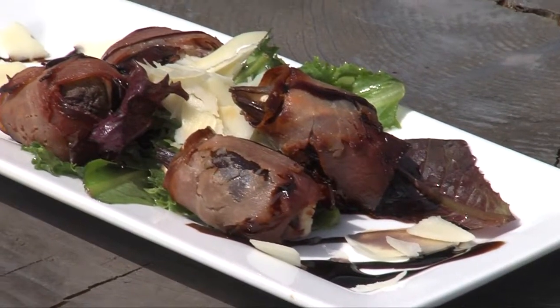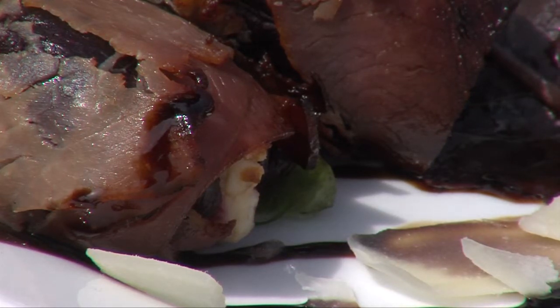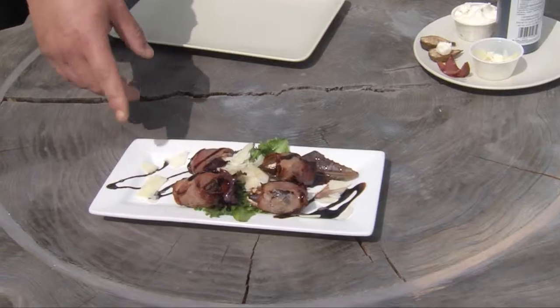This is prosciutto-wrapped roasted fig stuffed with honey goat cheese. It sounds delicious! And it's finished with a little balsamic glaze and a nice spring mixed salad just tossed with a little lemon vinaigrette and shaved parmesan cheese.